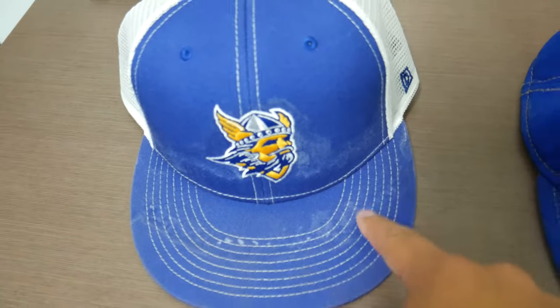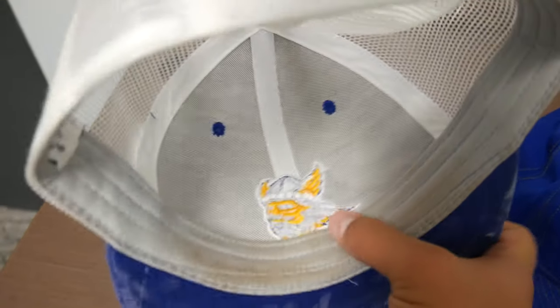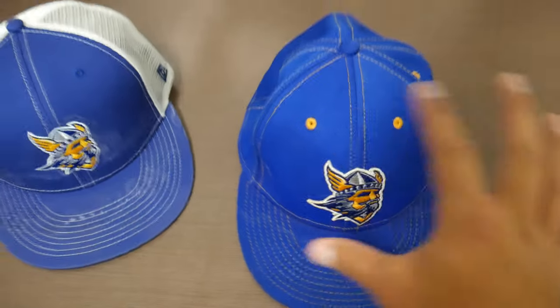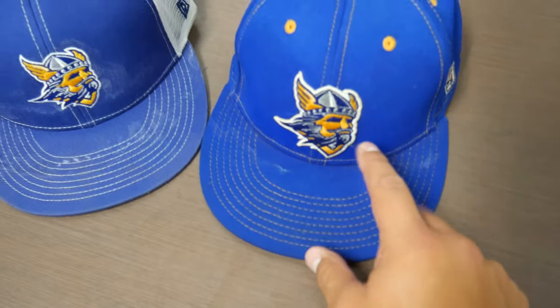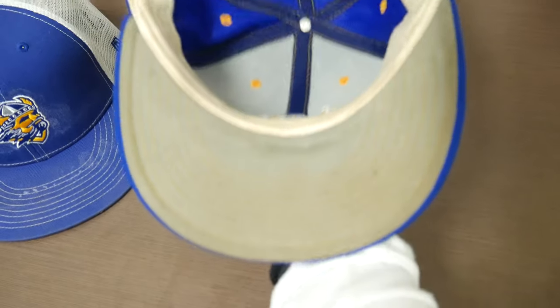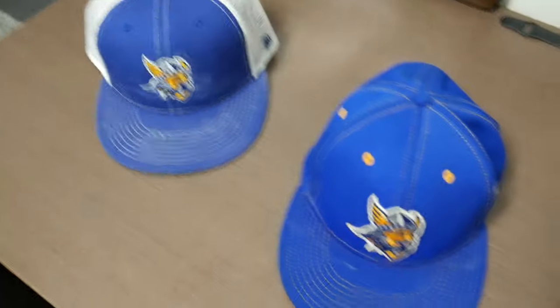See this white stuff right here all over the hat? We're going to be cleaning that, and just cleaning the dirt and all that. You also have the insides right here that we're going to be cleaning. With this second hat, the color is supposed to be a little bit lighter and the logo is supposed to look brighter. You can see the white sweat marks and the inside is very dirty - we're going to be cleaning all this for you guys today.